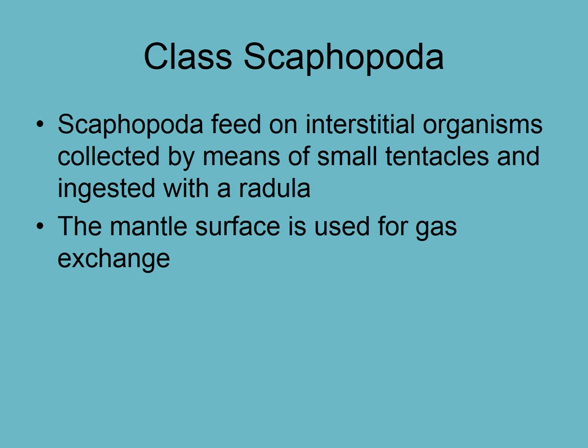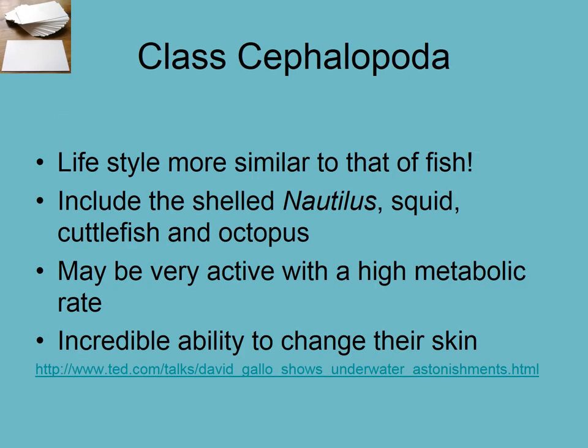As we've covered, the mantle surface is used for gas exchange in interstitial organisms. That leads us to cephalopods — ones with a lifestyle more similar to that of a fish. The tentacles have evolved into this type of organism from earlier mollusks, and we'll get into that in the next video. Thank you.